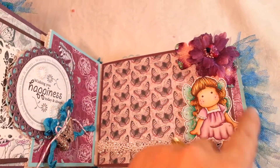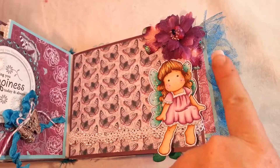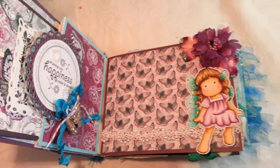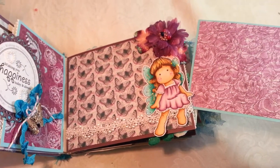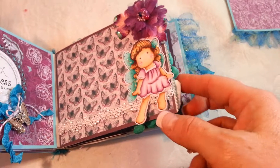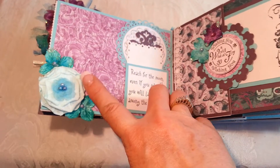This is another Petaloo flower with some other Petaloo flowers layered underneath. Now let me turn this — you can see this trim right here. This is another pull-out photo mat that flips over for another photo mat on that side, so it kind of sticks out and makes for a really pretty outer edge.